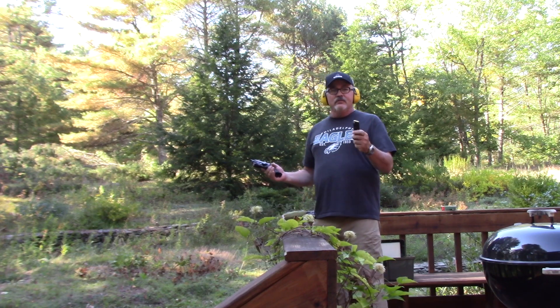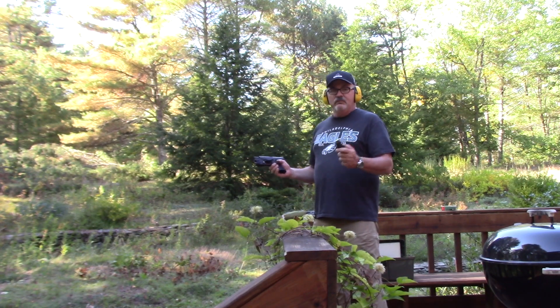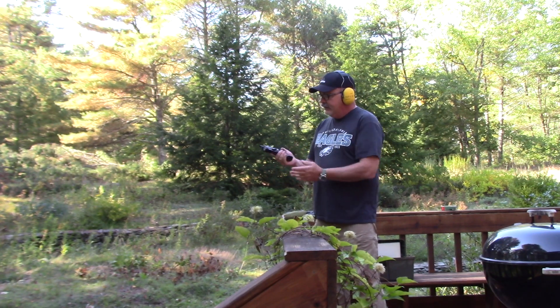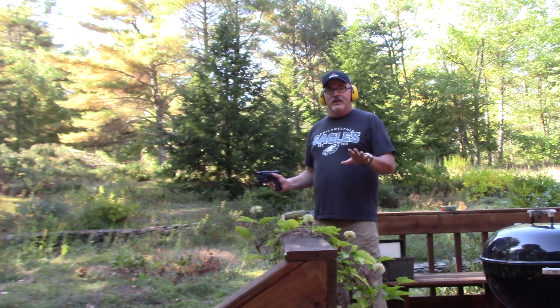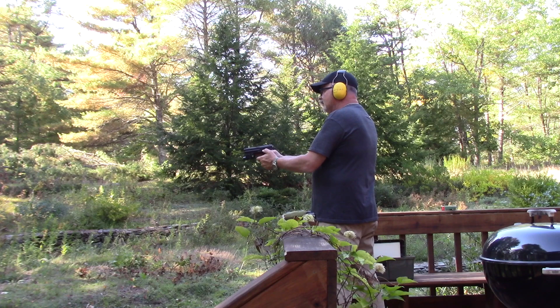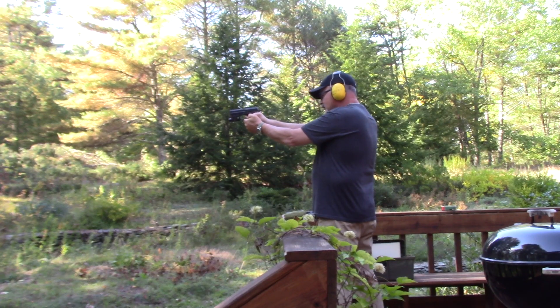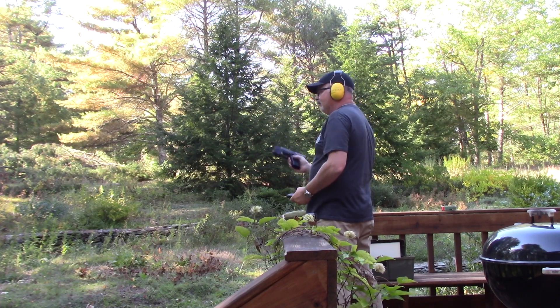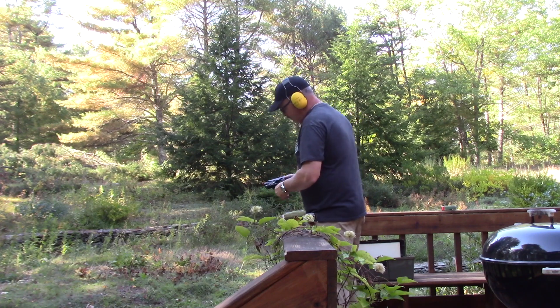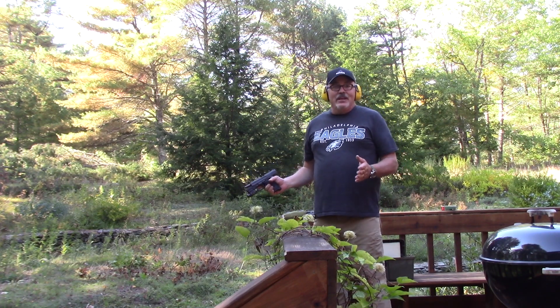As I said, I've only got seven rounds of ammo here, but we'll put them through just so you can see what this looks like. This is just a quick video; I'm going to post it as it comes off of here with minor editing. So, that's the H&K USP in a nutshell.